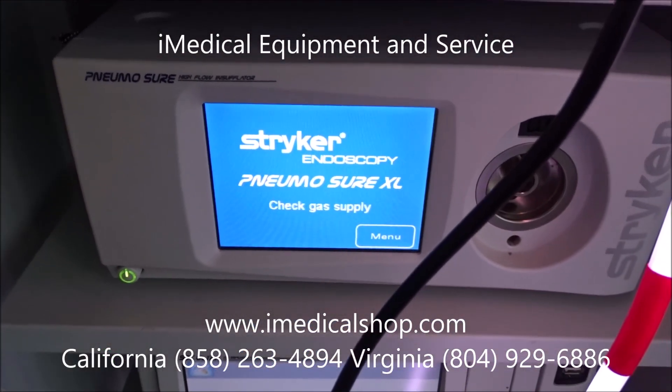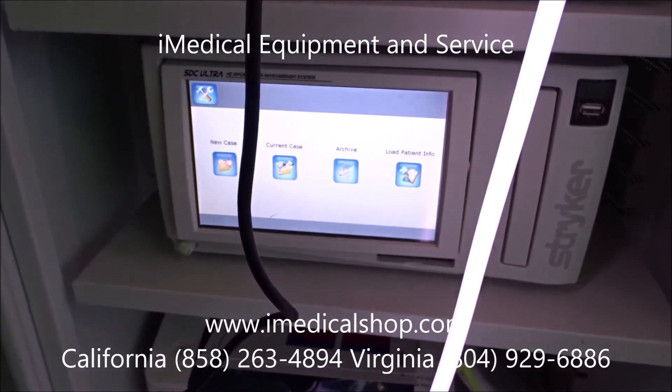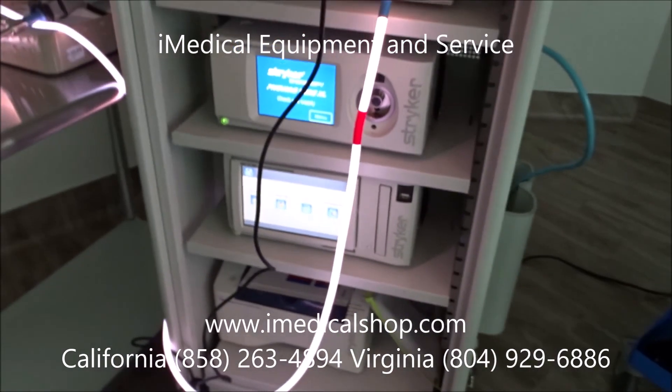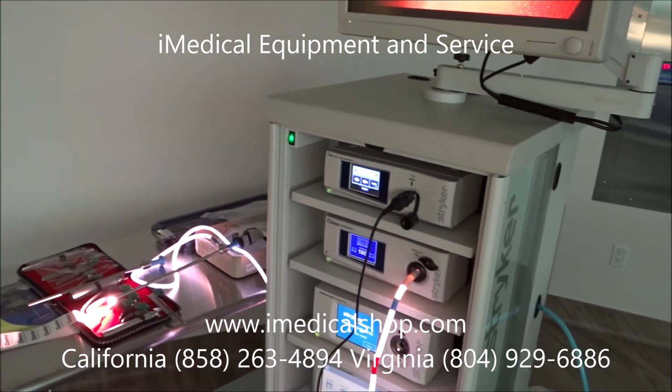iMedical Equipment and Service — everything you need for a surgical center, everything you need for a laparoscopic or endoscopy tower. iMedical Equipment and Service, we are your one-stop shop for all your medical equipment needs.